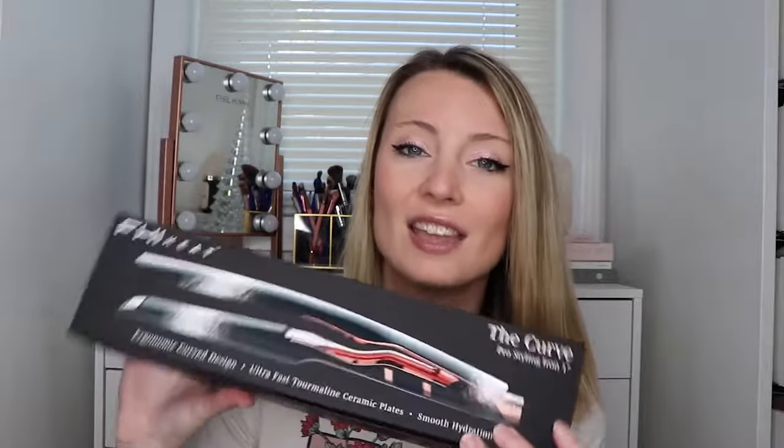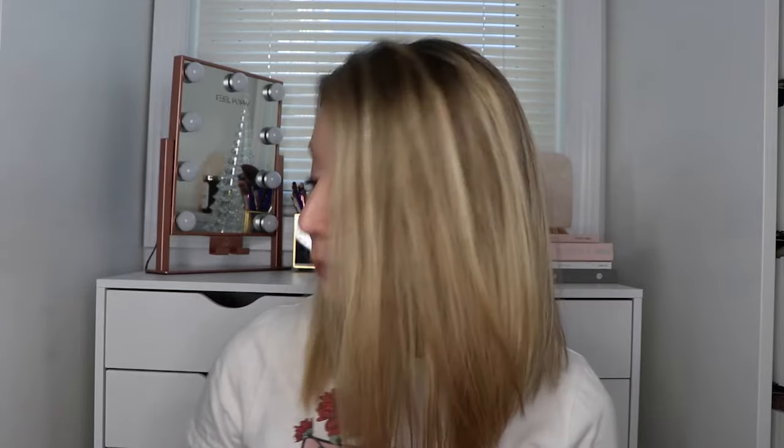FHI Heat was so nice to send over this styling iron for me to try out and share with you guys. We are going to try out this styling iron — I'll let you know what I think as I use it, and do a simple beginner's hair tutorial with it. If you know me, you know that hair is not my strong suit — I'm actually quite terrible at hair, so I'm really hoping this is easy to use. My hair is freshly cleaned, I just got out of the shower a little while ago and dried it.